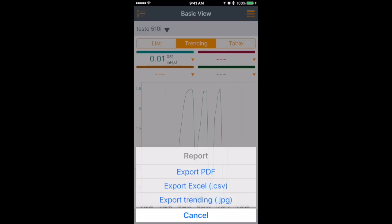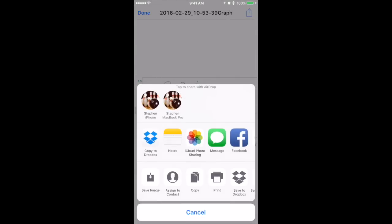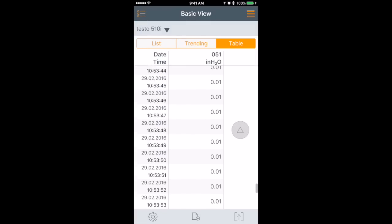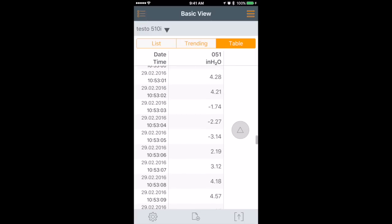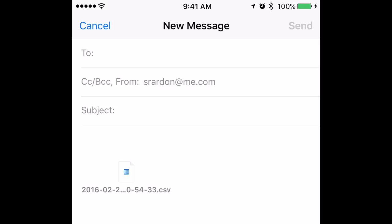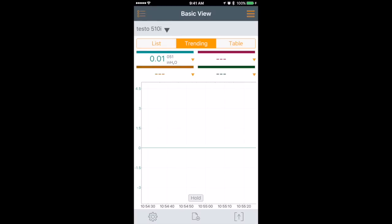You can also export from the Testo app. One nice thing is that you can export as an Excel file, PDF, or JPEG. Choosing JPEG will actually show you the whole graph of that trending, and you can send it via email, messages, or copy it to Dropbox. If you want to look at it as a list or a table, you can scroll back through the table and see the measurement changes over time, and export that as an Excel spreadsheet or CSV. It's kind of nice to be able to watch the trending and see your pressure changes.